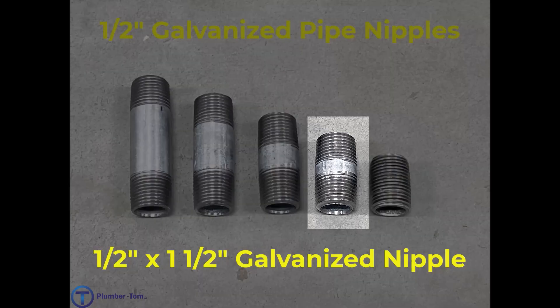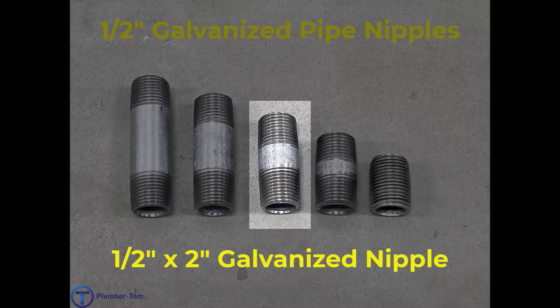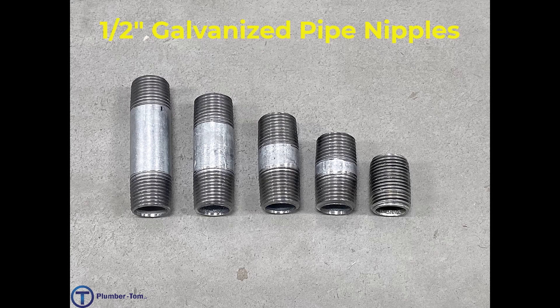The second one from the right is a half inch by one and a half inch galvanized nipple. The middle pipe is a half inch by two inch galvanized nipple. Second from the left we have a half inch by two and a half inch galvanized nipple, and the one on the far left is a half inch by three inch galvanized nipple. Notice these go up in length in half inch increments — this is how we describe pipe nipples.